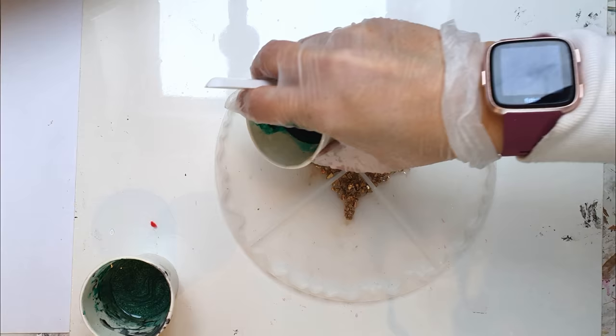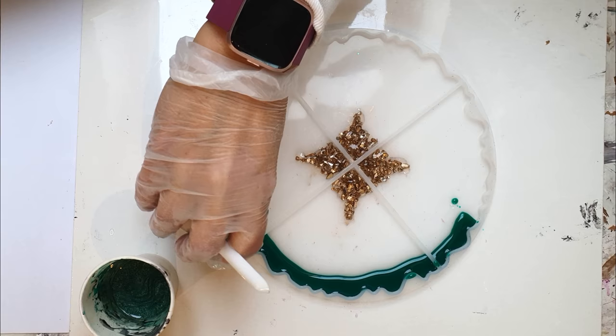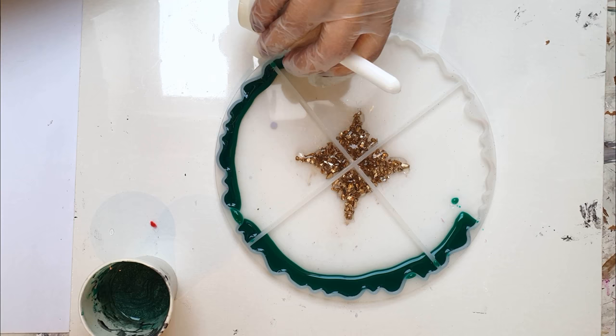I've used three colours for this piece: two greens and a white. The first green is an ivy green, which is a pigment paste. The other colour is a leaf green and it's a mica powder. Then I've added a pearl white mica powder as well.